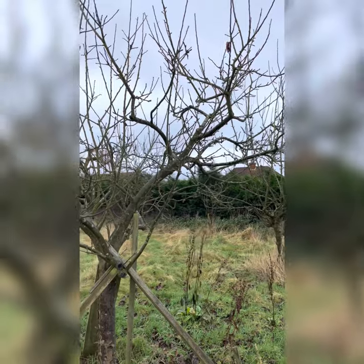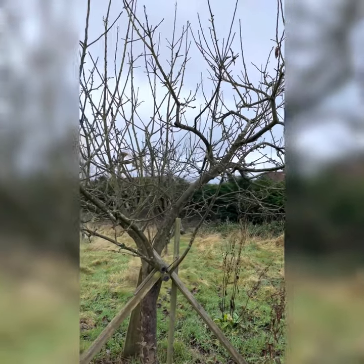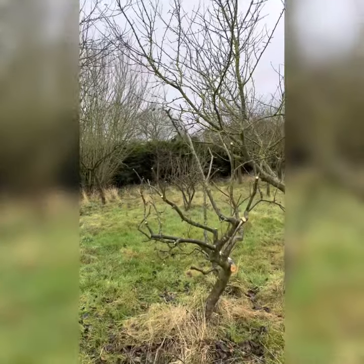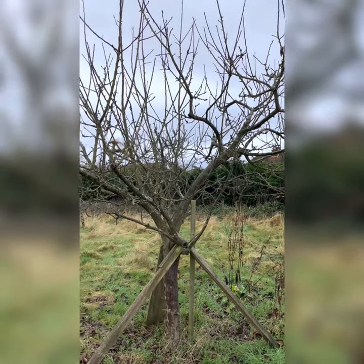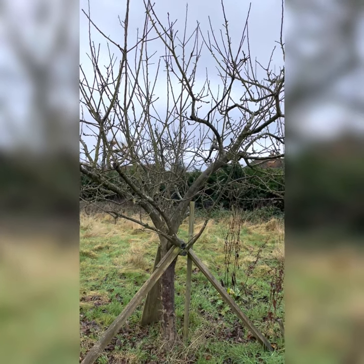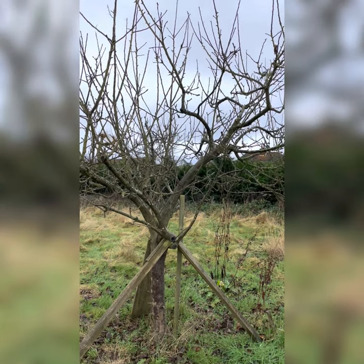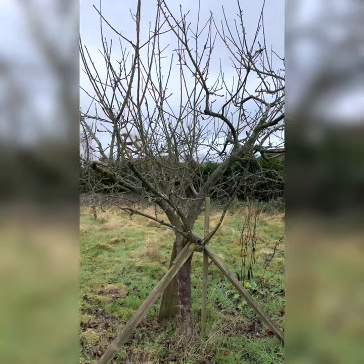So again, when we're looking at rejuvenating pruning, yes, this does look quite daunting - it is a considerably bigger tree than the one we've just done. But it's nothing different to what you've just seen: start exactly the same way, remove your dead, diseased, or damaged stems, then remove your crossing branches, and work out where you want to remove that third of growth from.